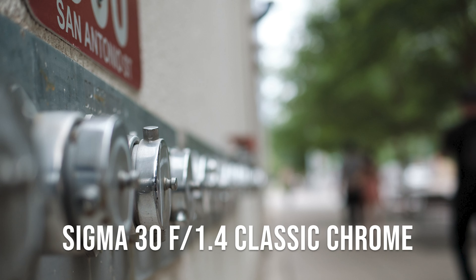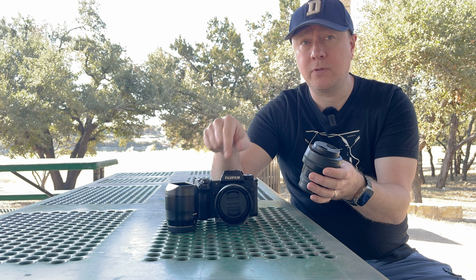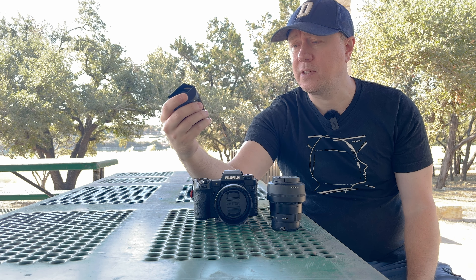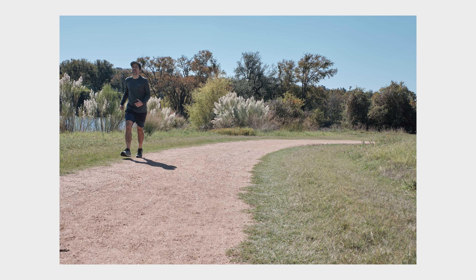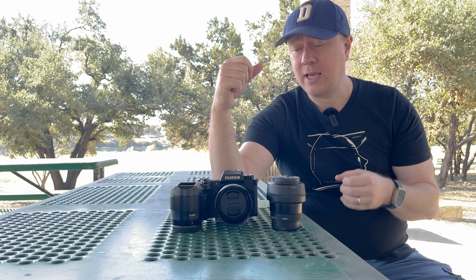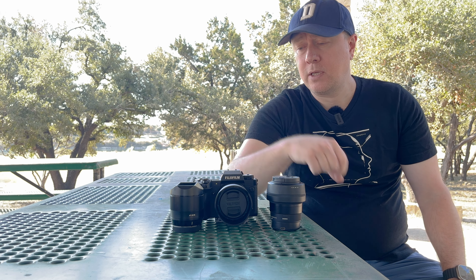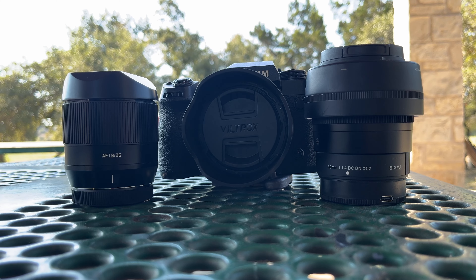But how does it do against other lenses in its own class and at its own price point? You're probably not considering the Fuji 35 f1.4 native lens because it's four times more expensive than this Viltrox. I'm going to try to keep it in the third-party realm. There is also a 35 f2, but I opted for this Sigma 1.4 — it's a full stop brighter and I favored the look a bit more. So I'm going to do a comparison between the Viltrox 35 f1.7, the Sigma 30 f1.4, and the TT Artisan 35 f1.8.